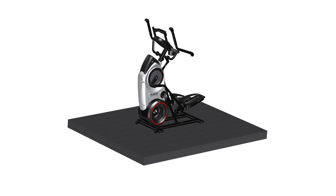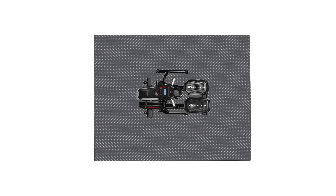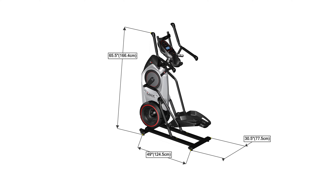Begin by selecting an area where you are going to set up and operate your elliptical machine. For safe operation, the machine must be located on a hard level surface. Please allow a minimum workout area of 78.5 inches by 97 inches as shown. Be sure that the workout space you choose has adequate height clearance, taking into consideration the height of the user and the maximum incline of the fitness machine.